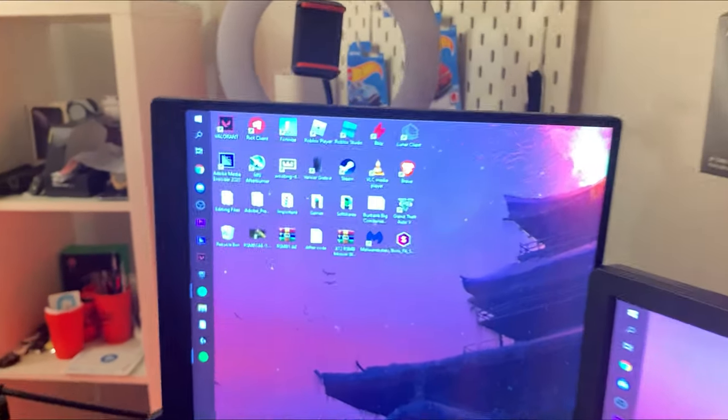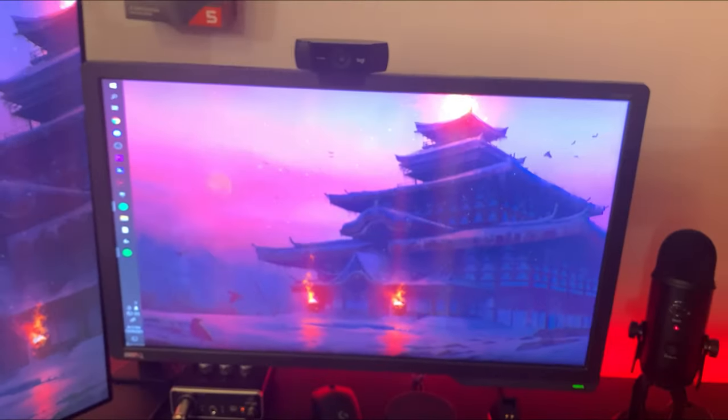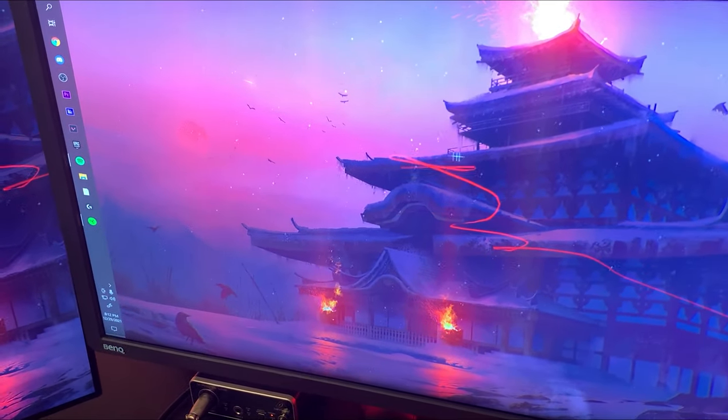Over here, let's go with my monitors. I have a 75Hz BenQ monitor vertically, and I have a 165Hz BenQ monitor right here. So yeah, 24 inches and 22 inches. The wallpaper is pretty cool because you can make cool drawings with your cursor.